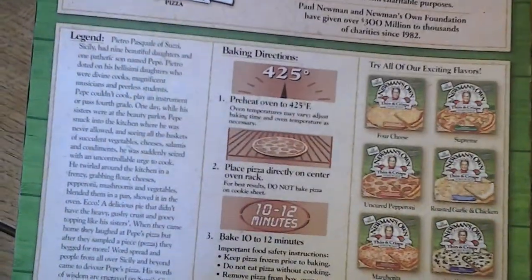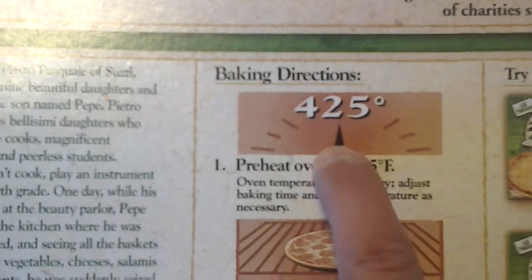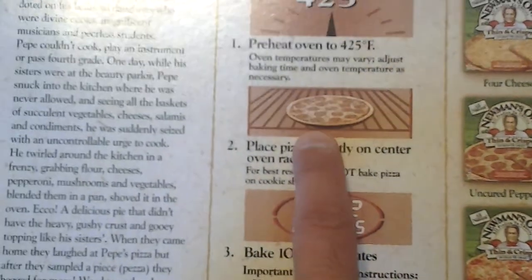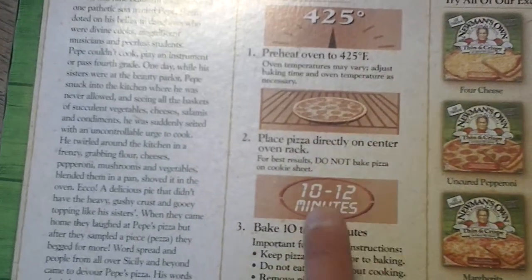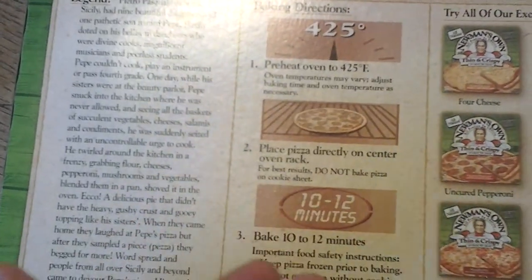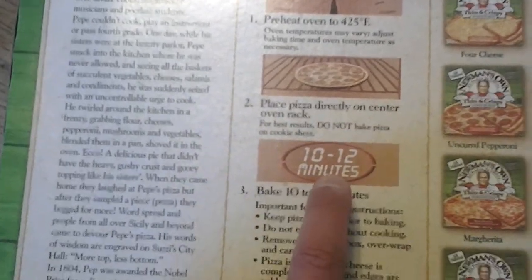So how to prepare this? Basically you just take it out of the freezer. You will need to preheat the oven to 425 degrees. Then you will cook it in the middle of the rack, and I added foil underneath the pizza, between the pan and the pizza. And then I'm cooking it for 10 or 12 minutes.